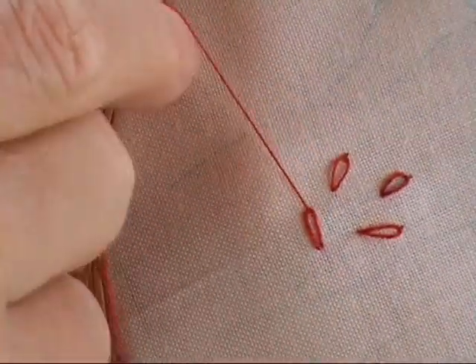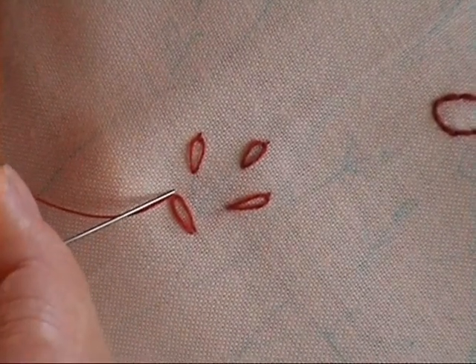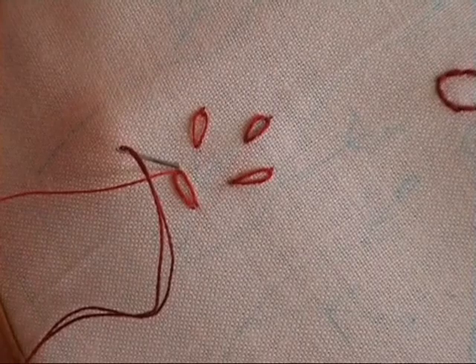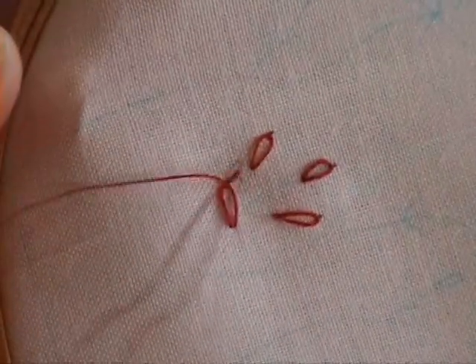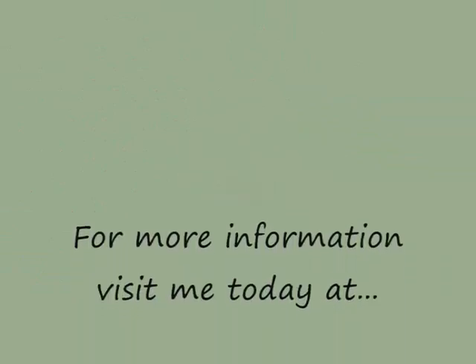Once your stitch is formed, you then take the needle and just form a little stitch over the top of that loop. That's a very small stitch and it just holds that loop in place. You come down and that forms your Lazy Daisy stitch.